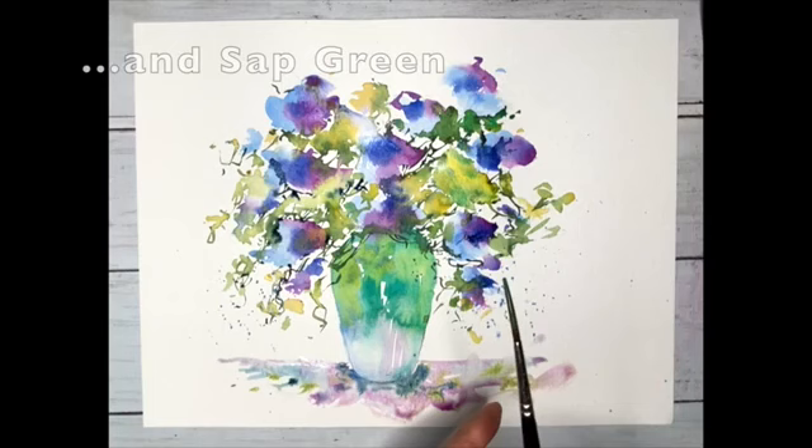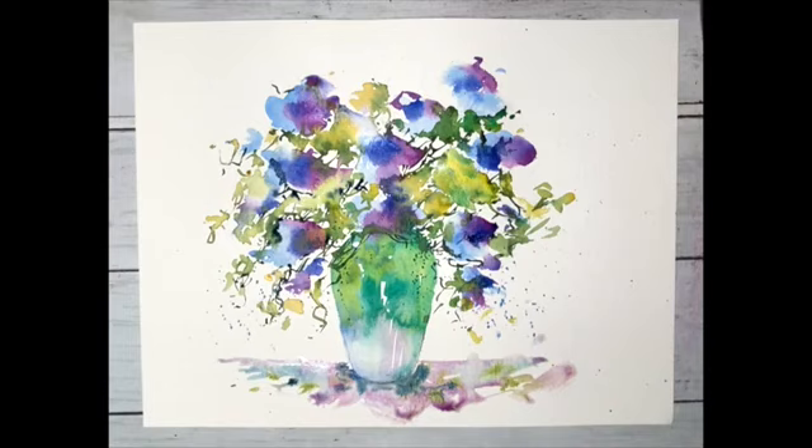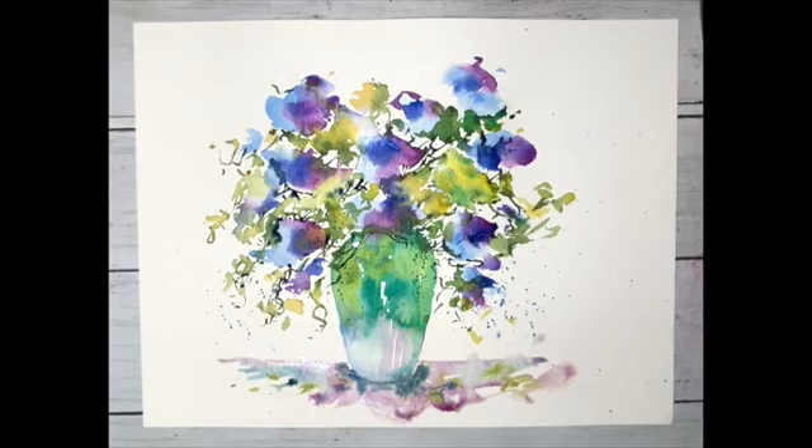A great, fun one there. To catch lots more of these fabulous tutorials, drop by loosewatercolours.com today and join me there. You can stay for as little or as long as you like, but you will be loose by the end of it, believe you me. You're absolute stars - thank you so much for your support and take care until the next time.